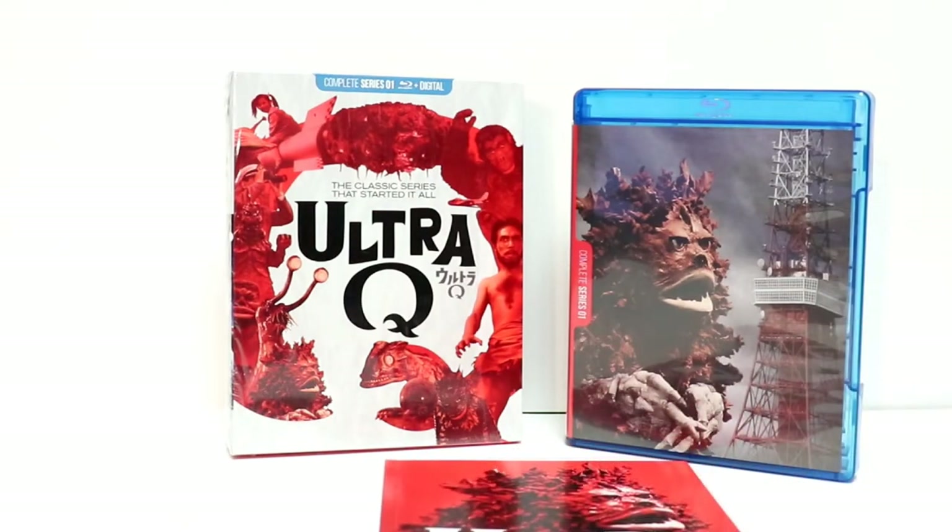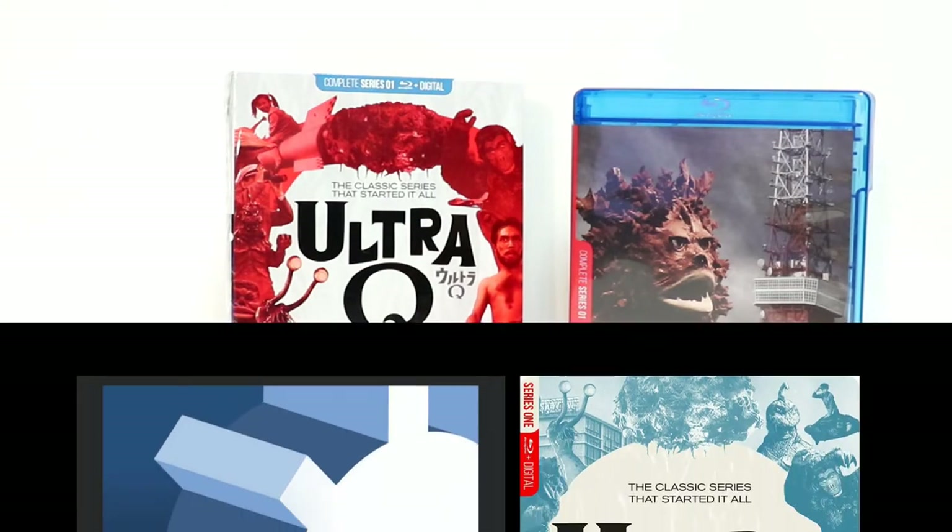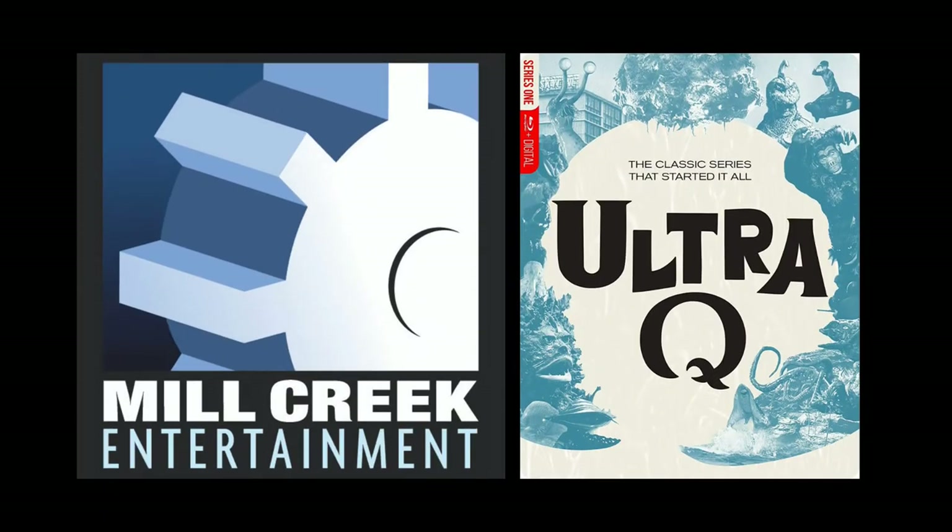This does come with the original Japanese broadcast edits with Japanese audio and English subtitles. It is in black and white, and the suggested retail price is $49.98. It is available from a lot of different retailers — I've seen it at Best Buy and also on Amazon.com, but you can also purchase it from the Mill Creek website. The total run time for all four discs is 11 hours and 56 minutes. This is also available in a collectible steelbook packaging.